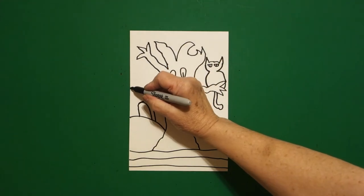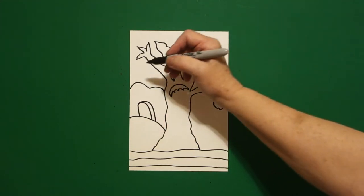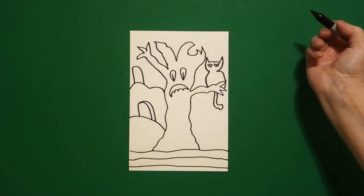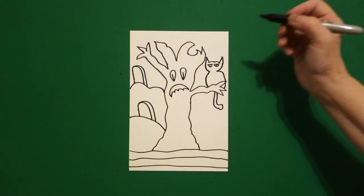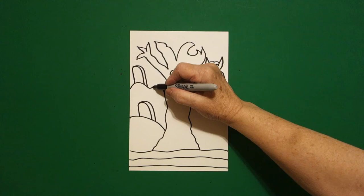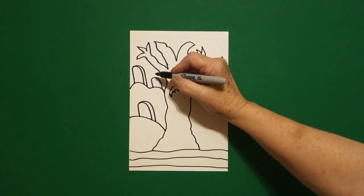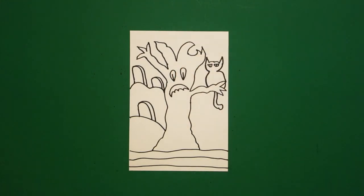Come right about here, and go one, two curved lines. Come up on the top, straight line, curved line down, connect. Come up to the top again, curved line, connect. Little one if you have room — straight line, curved line, connect. Come up to the top, curved line, connect.